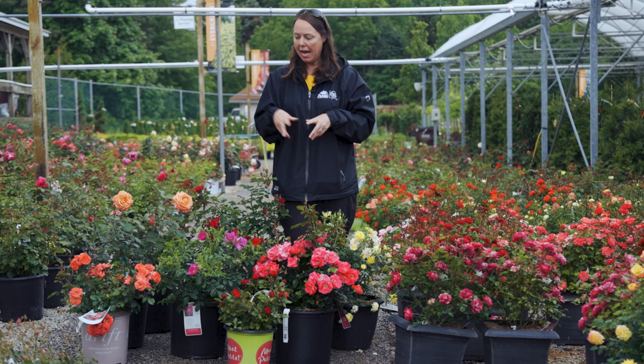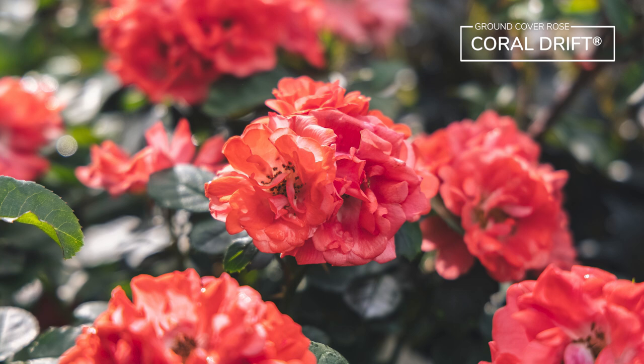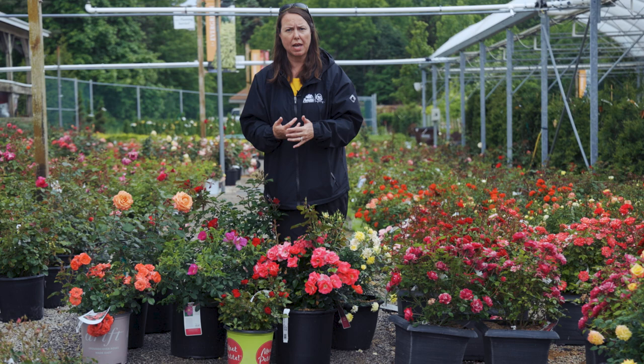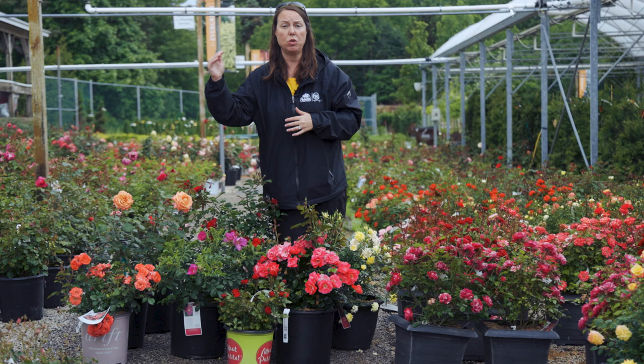I have a drift rose over here — this is Coral Drift. It's what we call a ground cover type rose; they're very low and mounding with a spreading habit. They work as a low front border or middle border rose. Repeat blooming flowers, and the drift roses are just as disease resistant as a knockout rose. Deadheading is beneficial when you can, but you don't have to do it every day.